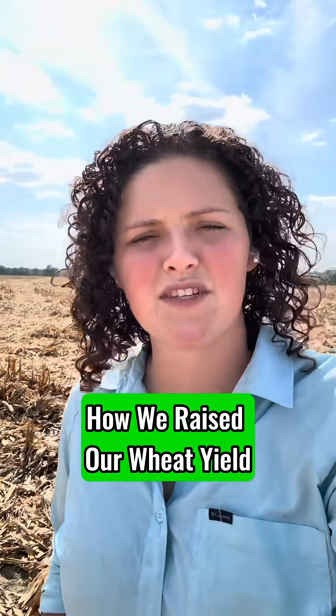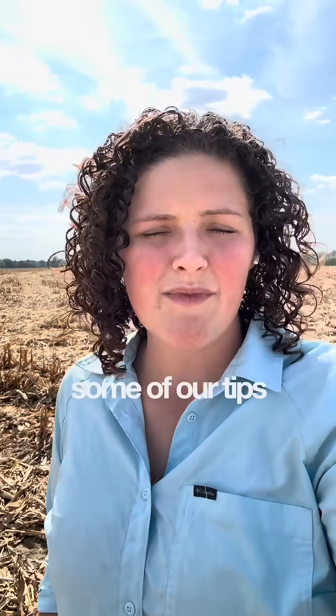We just finished combining this farm and we're going to put it into wheat next. Lauren here with The Better Way to Farm, and I wanted to share with you some of our tips and tricks for how we can have the best wheat crops.